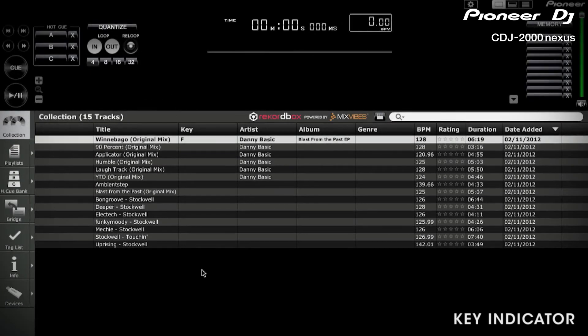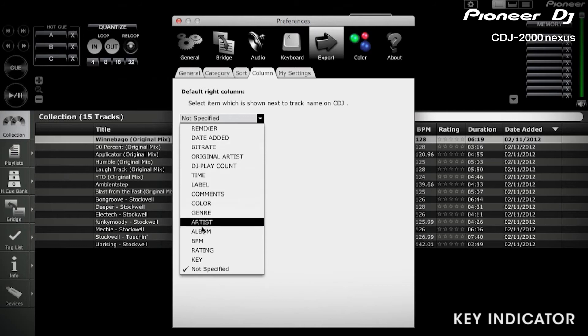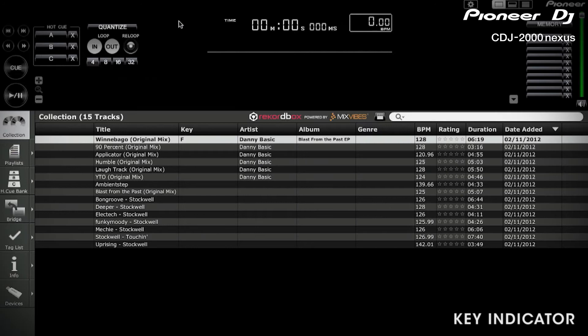Secondly, you'll need to set the second column on the CDJ to key. To do this, go to Preferences, click on Export and then click on the Column tab. Set the column to Key. This will then display the right hand column on the CDJ as the key.